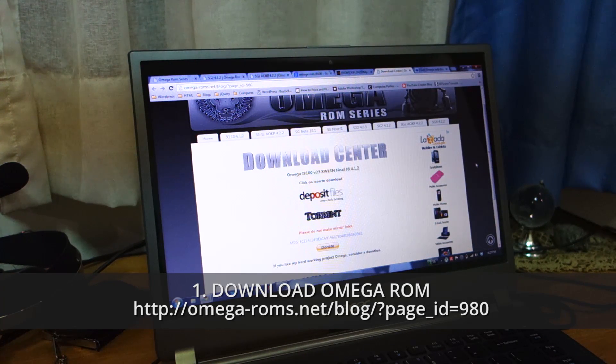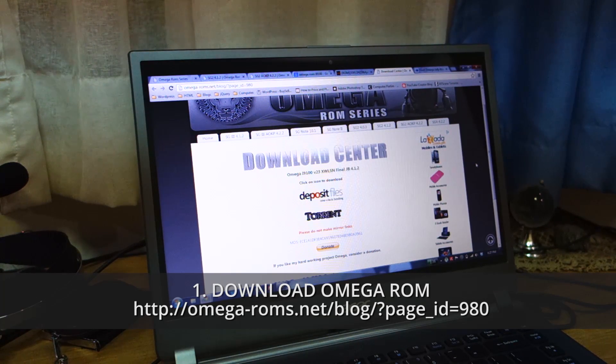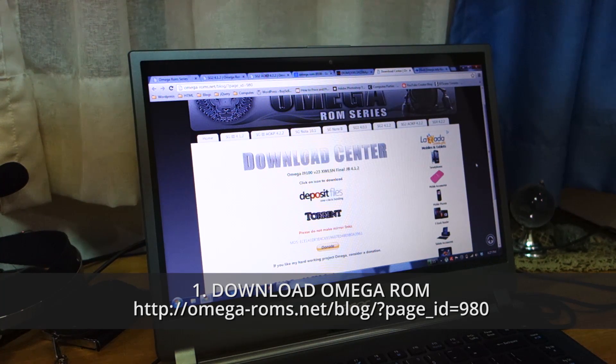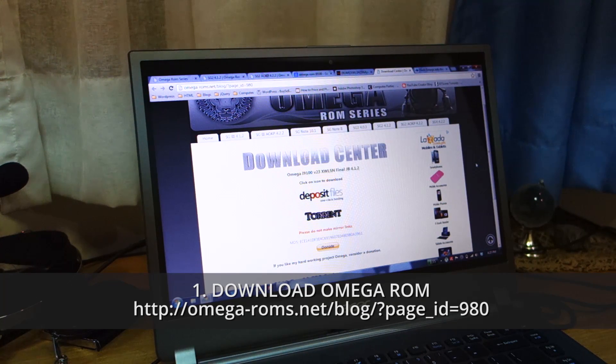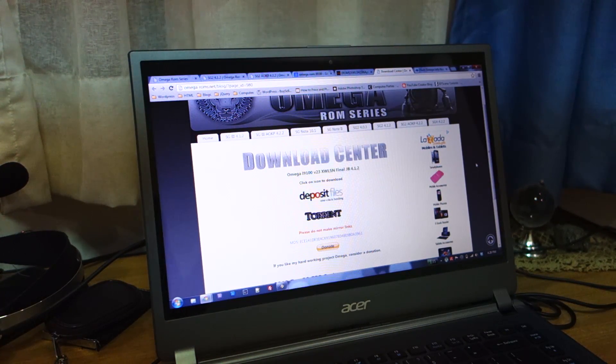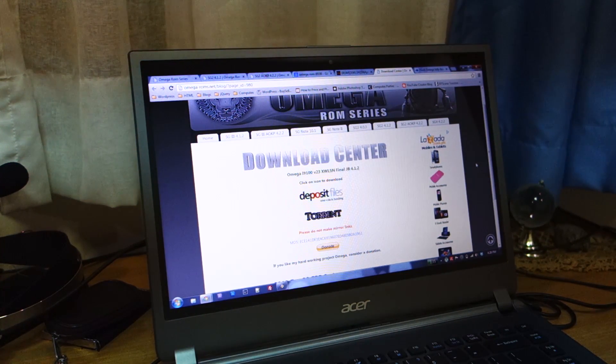So once you have all the requirements, head over to omega-roams.net — the download link will also be posted in the video description below. We're gonna download the XWLSN final Jelly Bean 4.1.2 build. This Omega ROM is based on the official Samsung Galaxy S2 latest firmware, specifically XWLSN. It's roughly about 600 megabytes in file size — probably one of the largest ROMs I've seen on the market.